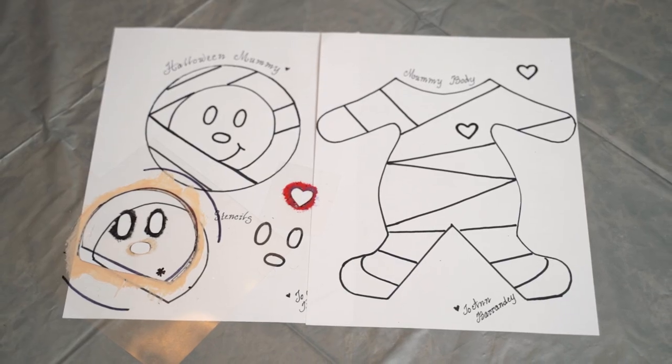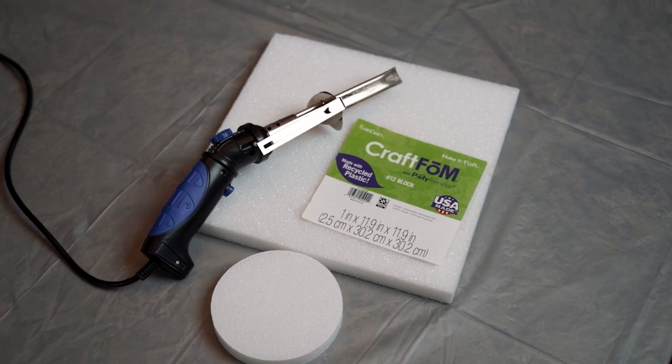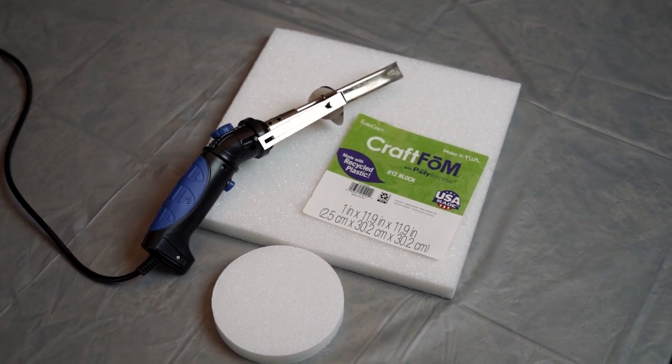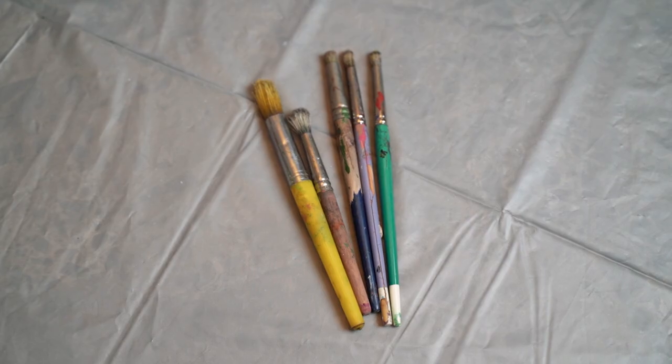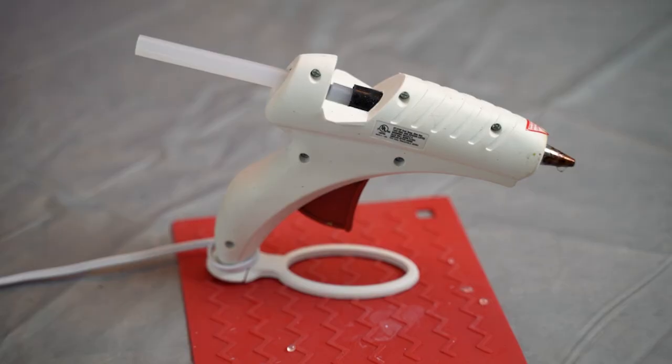The supplies I'm using for my craft today are the pattern, the stencil, and a Sharpie, styrofoam, a styrofoam round, a hot knife or utility knife, paint brushes, toothpicks, glitter, paints, and a hot glue gun.